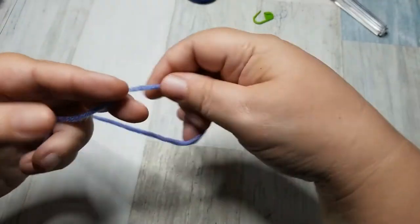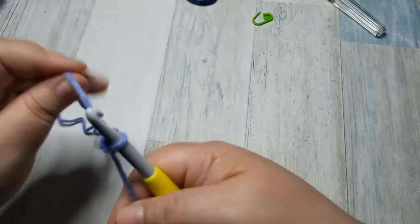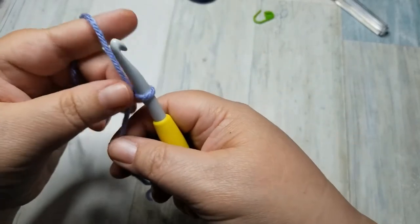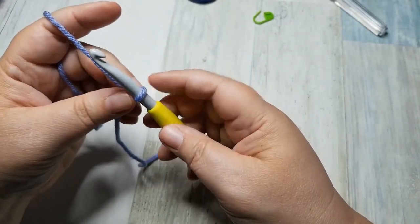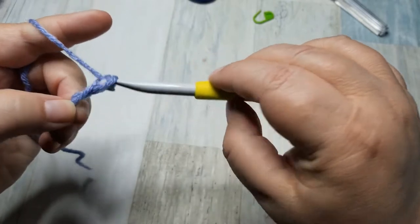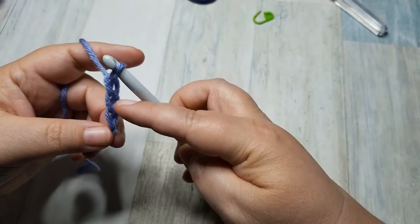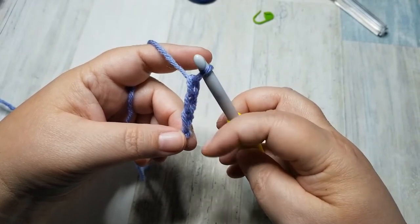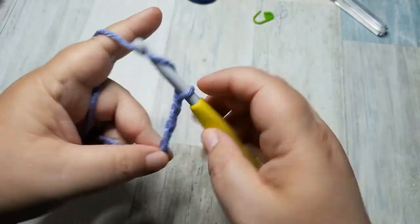We're going to take our yarn and do a slip knot. Leave a long enough tail so that you can weave it in at the end. It doesn't have to be too long, just long enough. And we are going to chain 96. To chain, all you do is yarn over and pull through and that is a chain. Yarn over and pull through, yarn over and pull through. Make sure that you are being very relaxed with your chain. I have three chains so far and I'm going to continue until I get to 96.